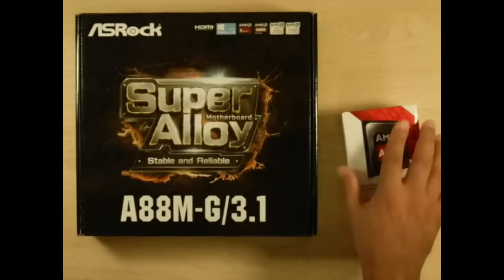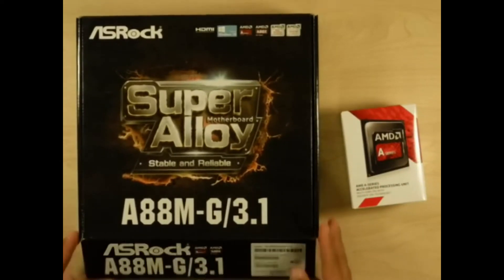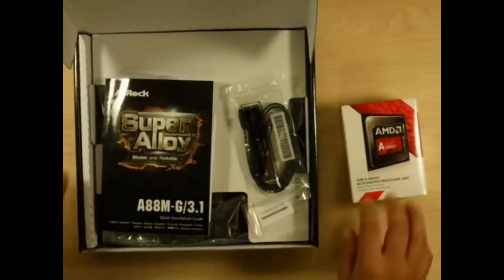So before that, let's go through the motherboard, then I'll install the CPU and we'll call it a day for this video. Let's just see what we get with this ASRock — I'm not 100% sure how it's pronounced, I've heard it both ways.